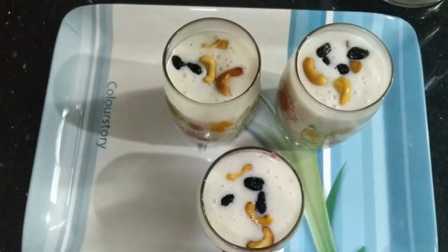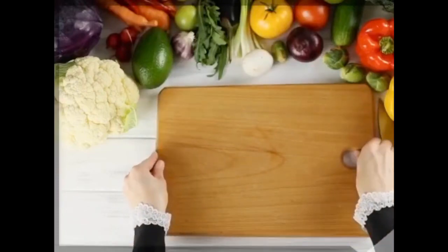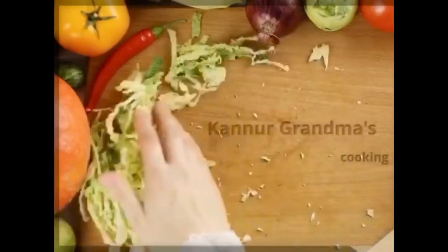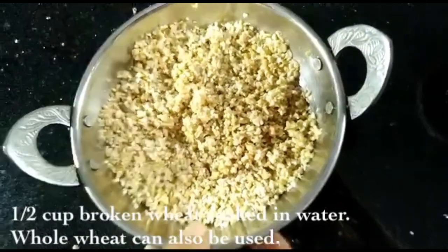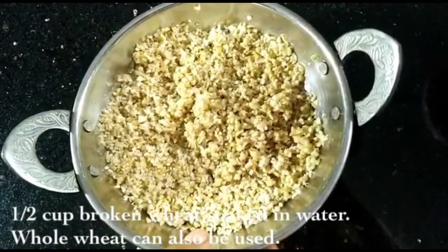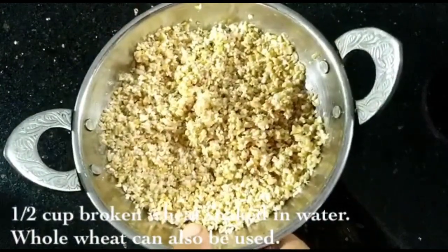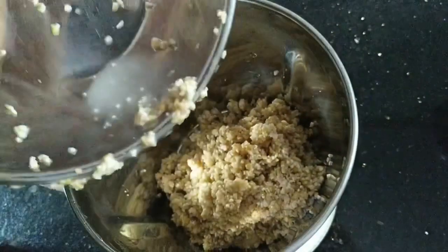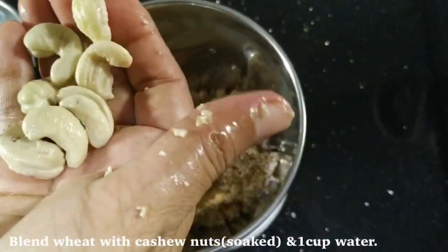I am going to make this. I am going to prepare a cup of coffee. I am going to make something like a bottle of coffee.